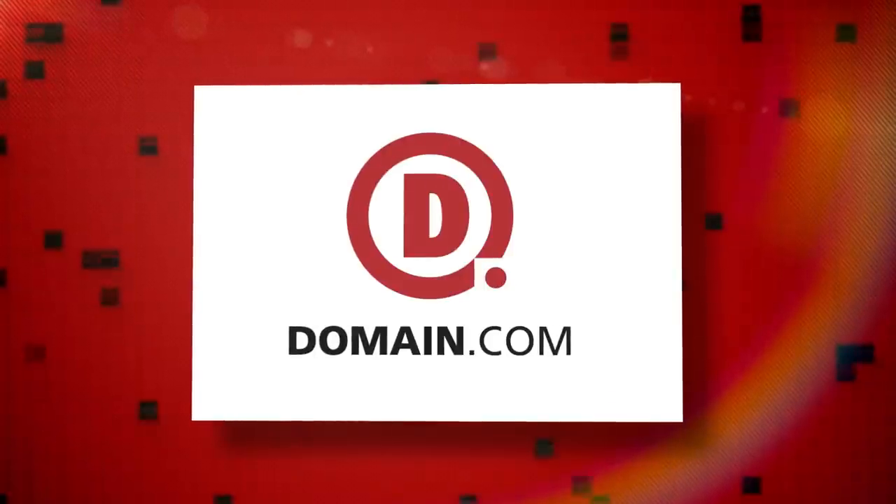This episode of Film and Ride is brought to you by Domain.com. Today on Film and Ride we're testing out the Atomos Ninja Blade.